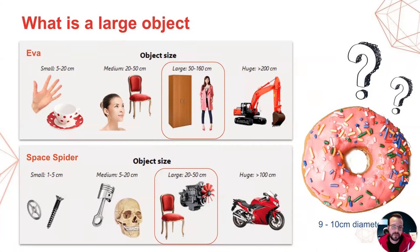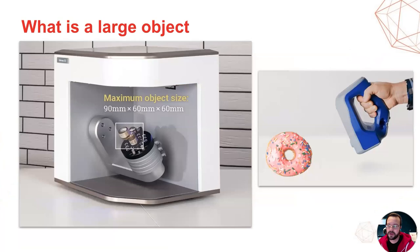Let's take a donut or bagel, for example, like you see here on the right, measuring 9 to 10 centimeters in diameter. Would you call this a large object? Well, it actually depends. For the microscanner, this is a very large object that will barely fit into the micro's field of view, will result in a massive amount of data and potentially lengthy post-processing times. But for a Space Spider, this same donut falls into the medium-sized category, and scanning and post-processing it will be a walk in the park.